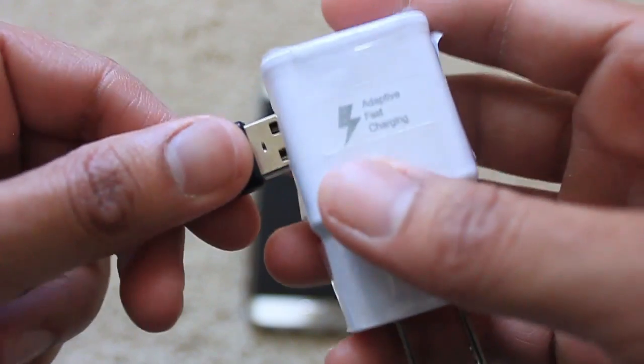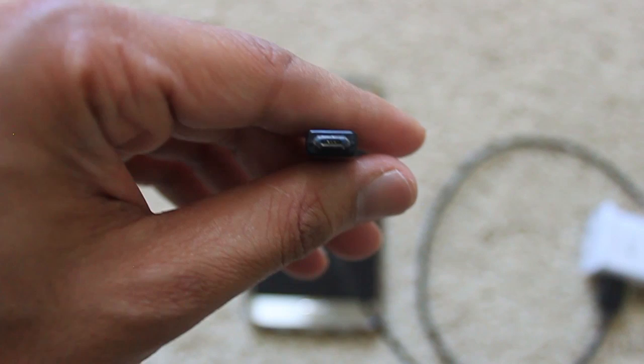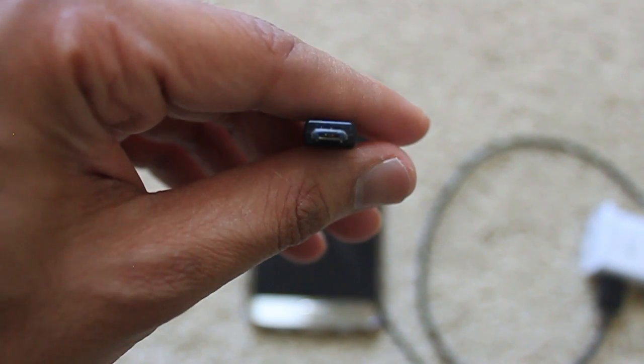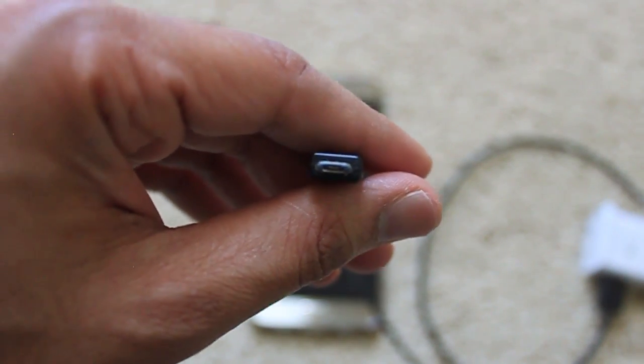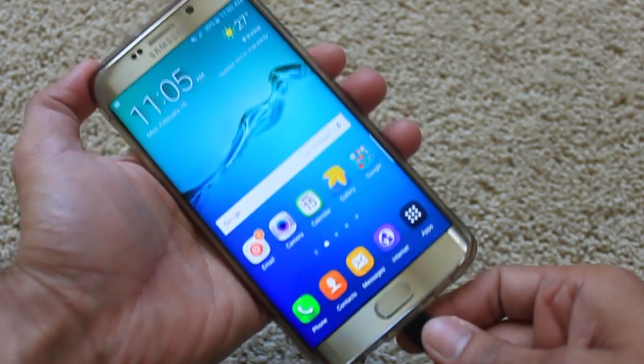So let's replace this cable with another one I already have. This is not the original cable that came in the box, but if you look closely, it does have five gold plates inside the connector. Let's connect this and see what happens.